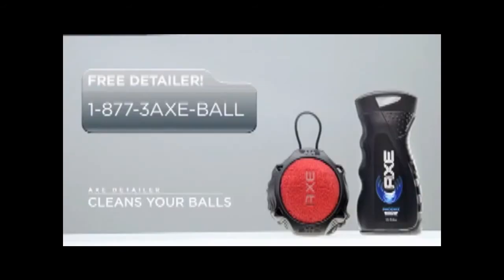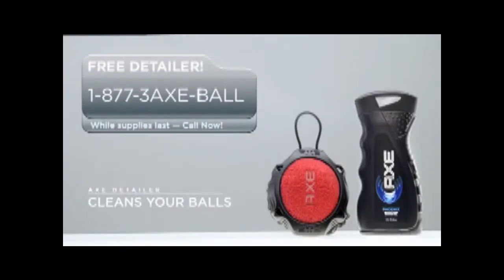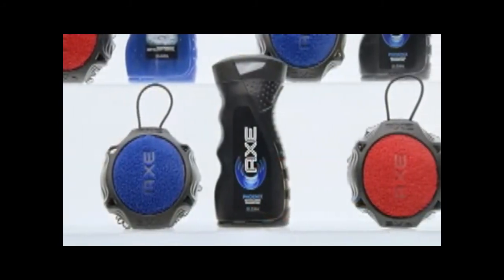You are a true champion, Monica. If you've got dirty balls that need cleaning, call now and you can get a free detailer. Or just visit the AXE shower gel aisle in your closest retailer.